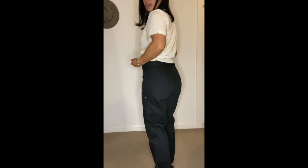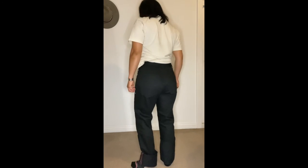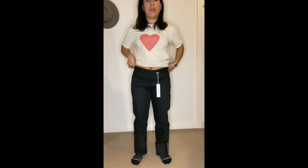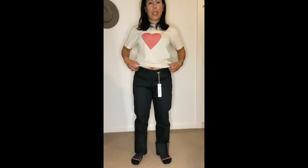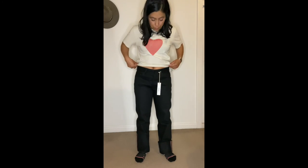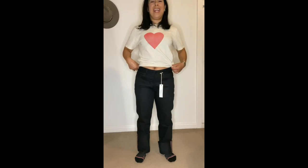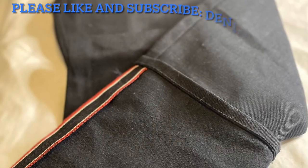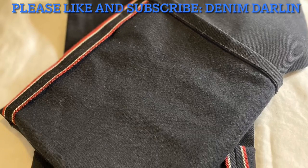Alrighty, I hope this was helpful. If you have any questions when it comes to sizing or anything else, please ask. These are Imogene and Willie — the Henry Rigid Lot 1 from Vidalia Mills, based out of the United States, using the old Cone Mills Draper Looms. Thank you, guys.